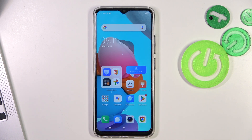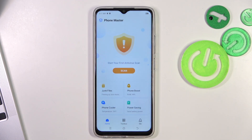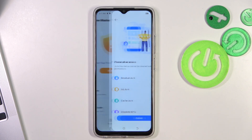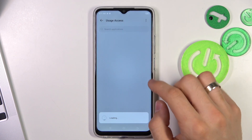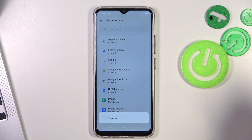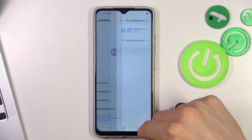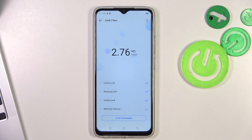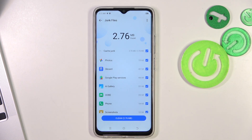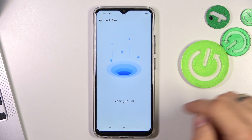The last thing you can do is open the Phone Master application, click Junk Files, then choose Settings and find Usage Access. Find Phone Master and allow usage access, then go back. As you can see, the application is now searching for junk files on the device.